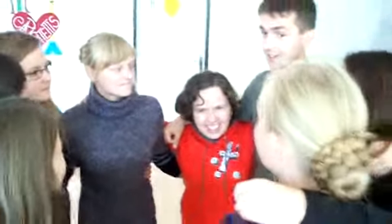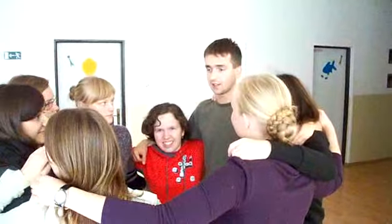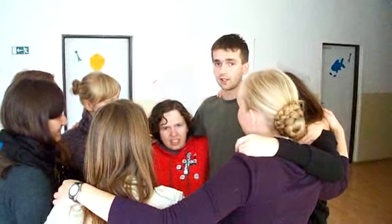Now, as we are standing in a circle like this, as you can see we are connected. We are going to make slight movements to the right and to the left this way, and we are going to sing one song. But first, let's sing the song.